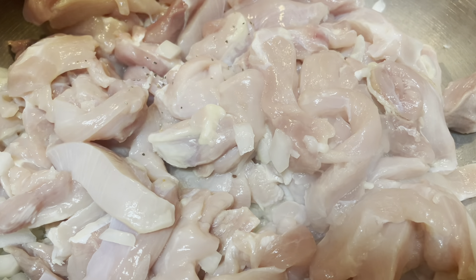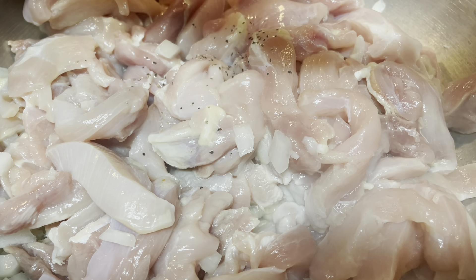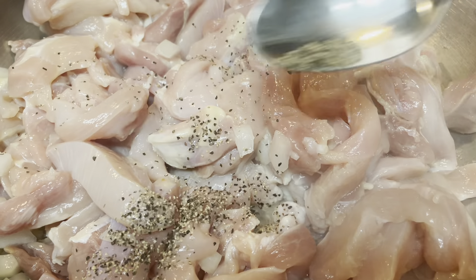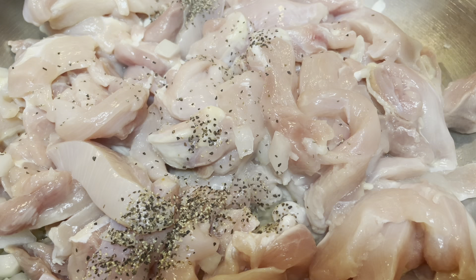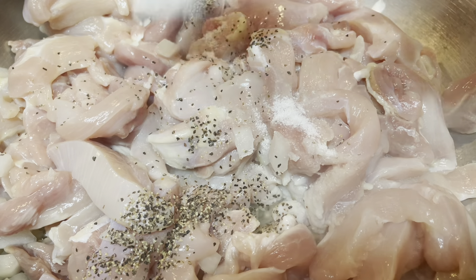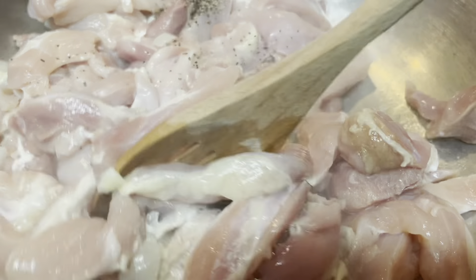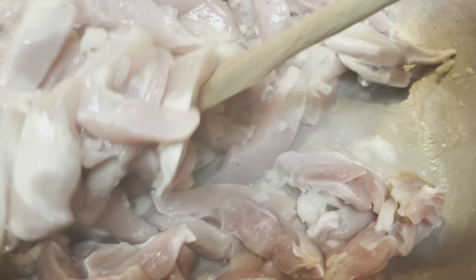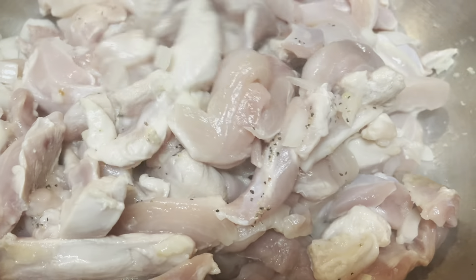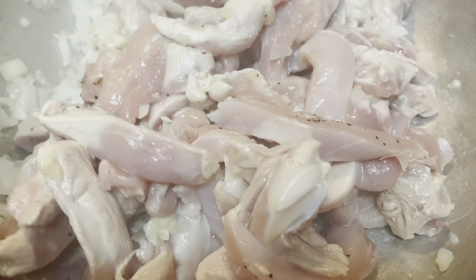Put some black pepper — just a small amount — and then the salt. Mix them. We cook the chicken first before we put in the rest of the ingredients, the vegetables and the noodles.